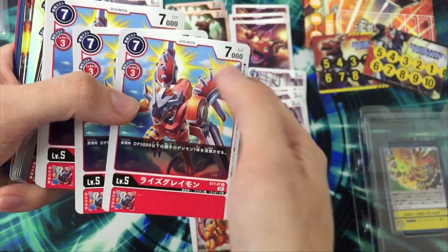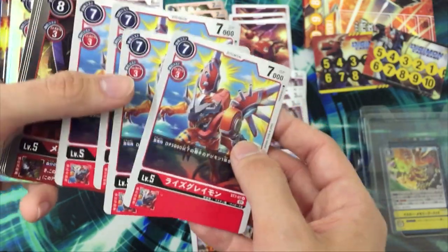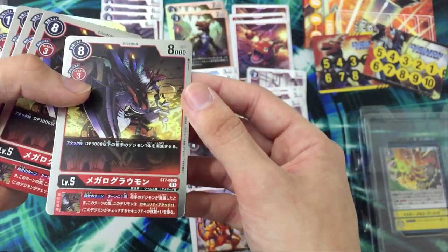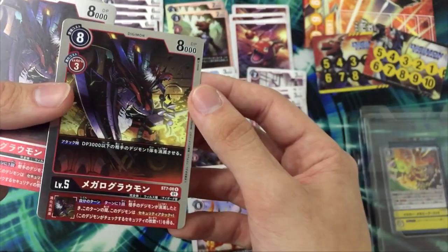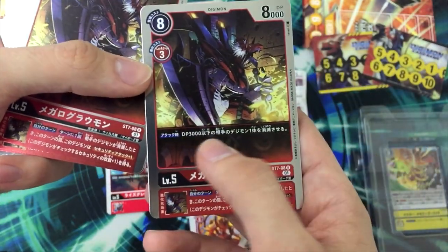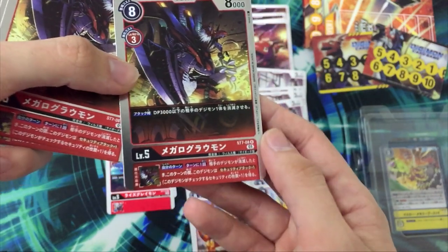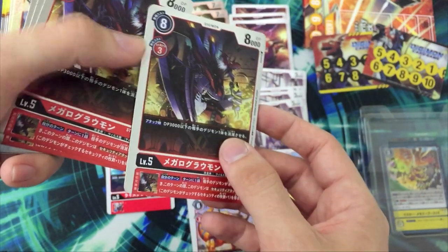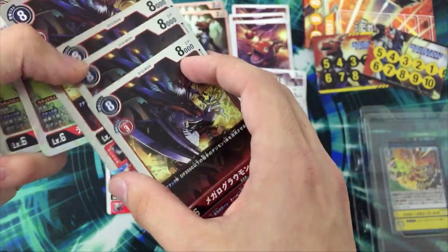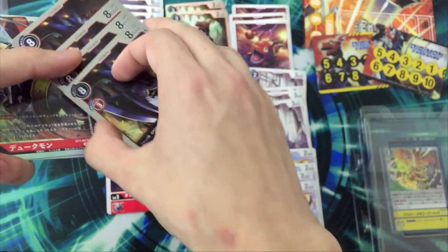Two copies of GroundRamon — the art looks like a balloon, like they pumped it with air and took a picture. I don't like this one. Shine Greymon: if you play it you delete something with 5000 DP, four copies. And look at that foiling and that art on Megalograymon! When you attack you delete something with 3000 DP, and the inherited skill is once per turn, if you delete something, this Digimon gets security check plus one. This has four copies — everything in the Guilmon line has two copies but this has four, that's weird.